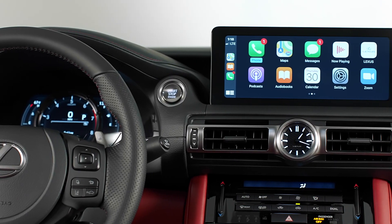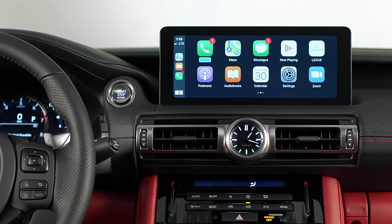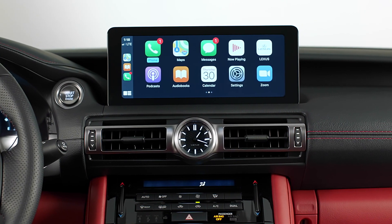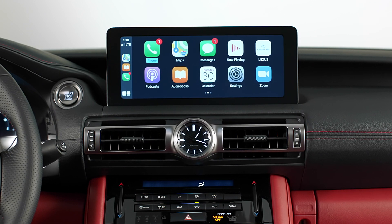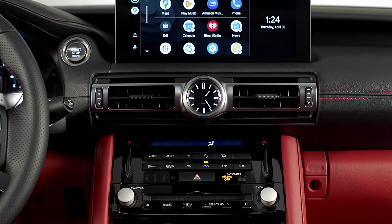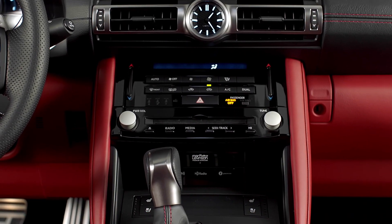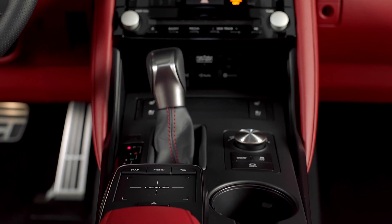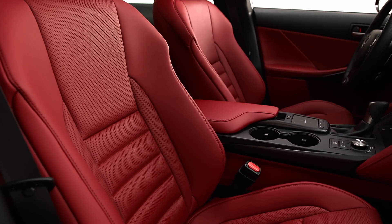So take it for what it is. You have a new 10.3-inch touchscreen display up top, which does Apple CarPlay, Android Auto, and also has Amazon Alexa compatibility. When you look down the center stack, the radio controls are still the same — physical buttons for the air conditioning, a volume and track-seeking knob on the left and right side, and the shifter, trackpad, cup holders, and center console are all the same.